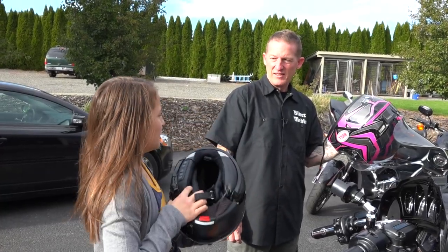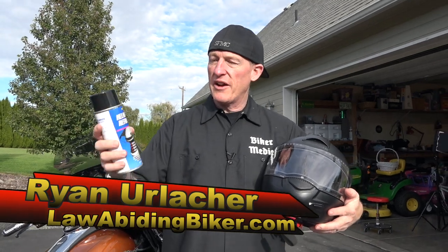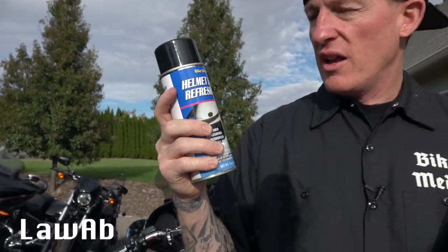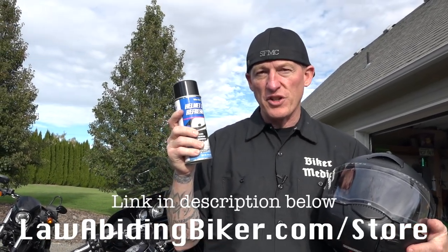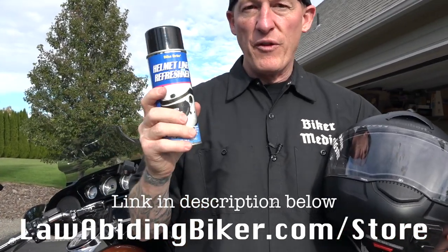Welcome back, colleagues. Ryan Urlacher, lawabidingbiker.com — thanks for checking back in. Appreciate it. This is a helmet liner refreshener from Bike Bright. It is one of our line of Bike Bright products, all available in our store at lawabidingbiker.com/store. Head over there — there's information and videos on each one.